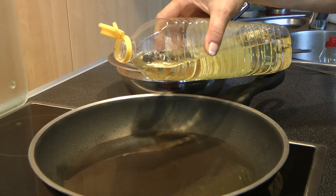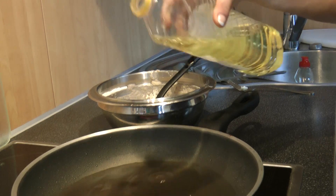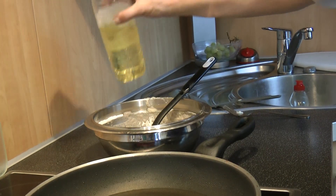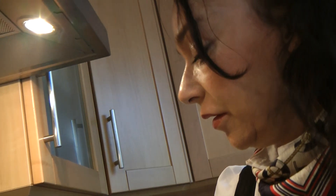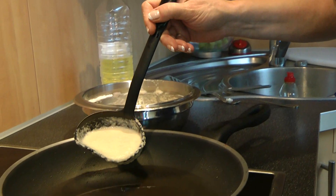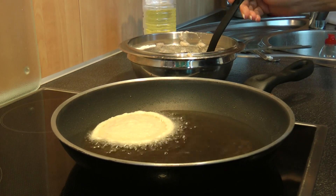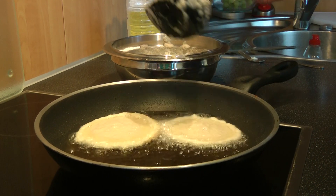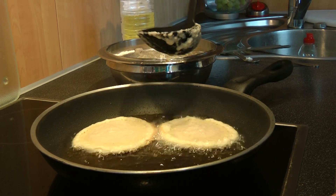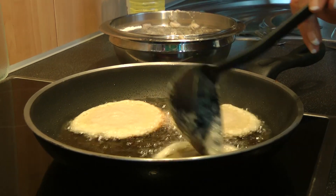Now you take sunflower oil and put it into a pan, either Teflon or cast iron — it's up to you, it doesn't matter. Then you fill in a big spoon of pancake mixture into the pan. Pay attention, this is important: the oil must be hot enough, because otherwise the pancakes will stick to the bottom of the pan.